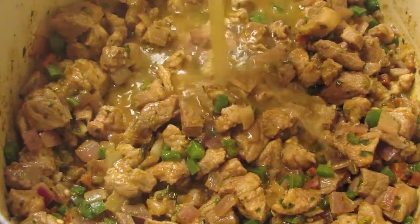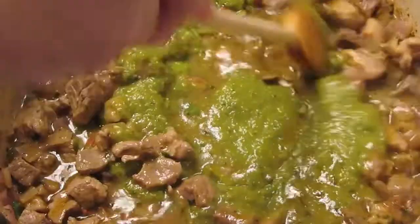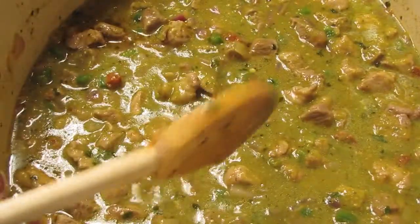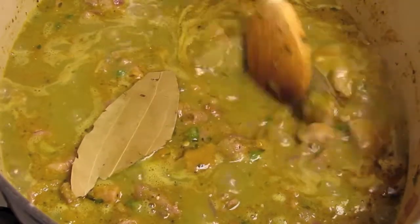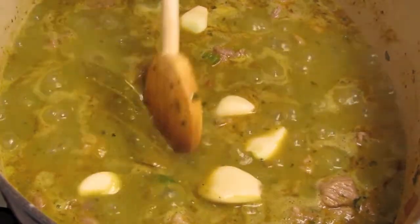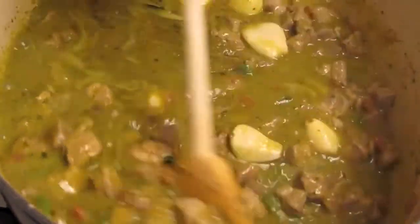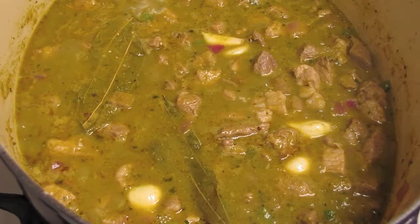Add in your chicken stock as well as your green chili purée. Make sure you scrape the bottom of the pot as you deglaze — this makes the pot easier to clean and imparts a lot more flavor into your dish. Throw in some bay leaves and seven cloves of garlic, bring the liquid to a boil, then reduce the heat to a simmer and cook until the meat is tender.